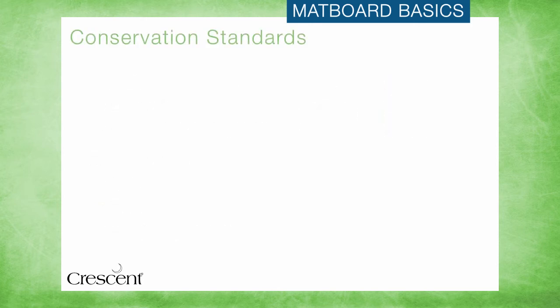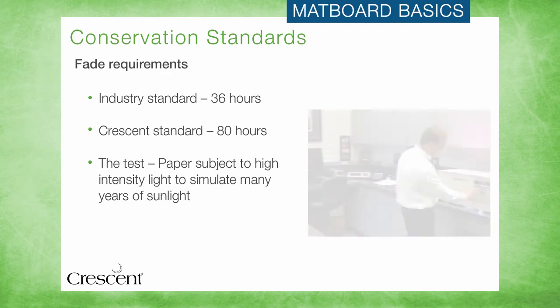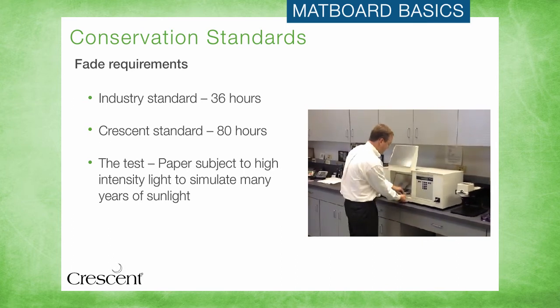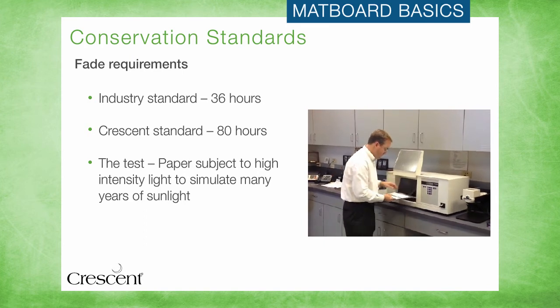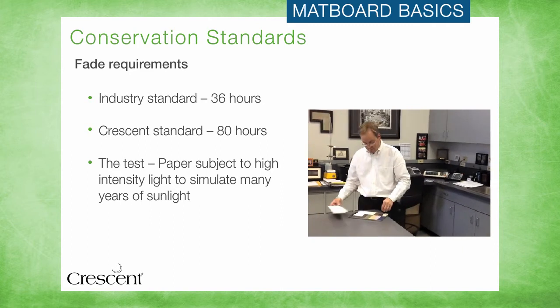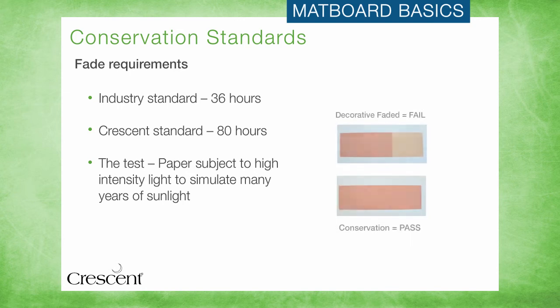The fade test ensures that the color of the mat will not fade or discolor over time, even if the customer places their artwork in direct sunlight. Part of the paper is exposed while the rest is covered up, to shield it from a special light that simulates many years of exposure to sunlight. Paper must not fade more than five points of brightness in 36 hours of high intensity light to pass this test. Matboards that meet this standard help ensure that the framed piece will look as good decades from now as it did the day your customer picked it up from your store.